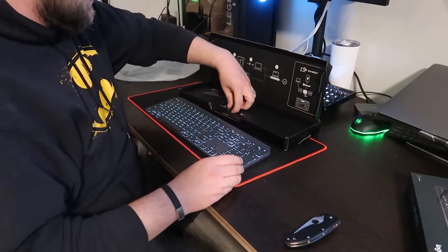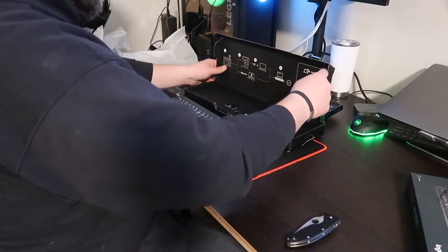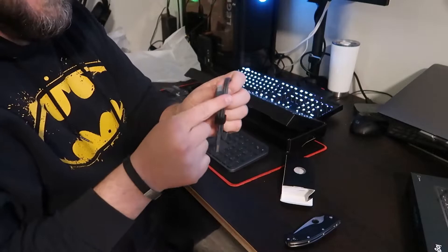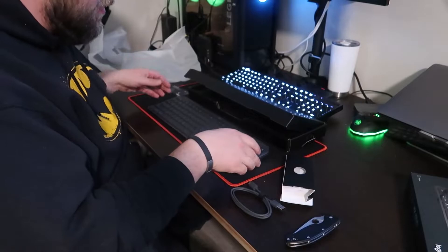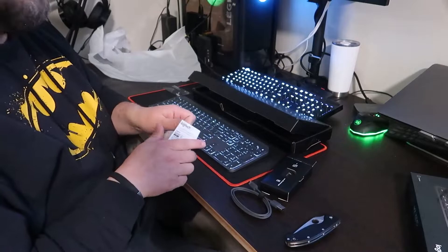Our USB dongle is in the box here, right underneath the keyboard. We'll go ahead and plug that in. There's also a USB-C to USB charging cable here to plug into your computer to run power to it until it can charge. And that's it — and an instruction manual.